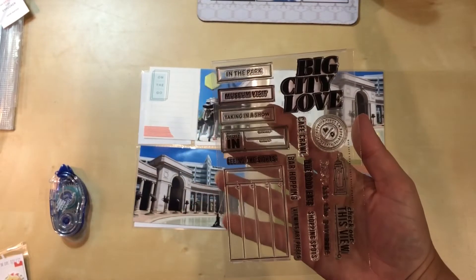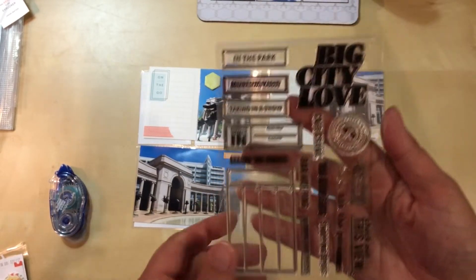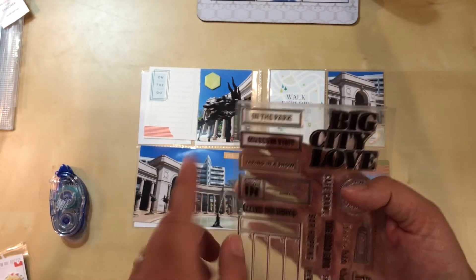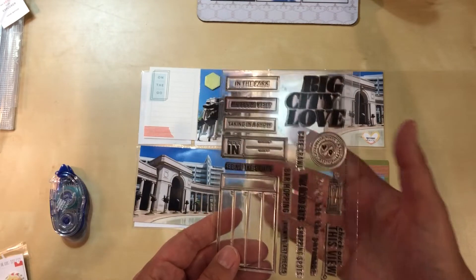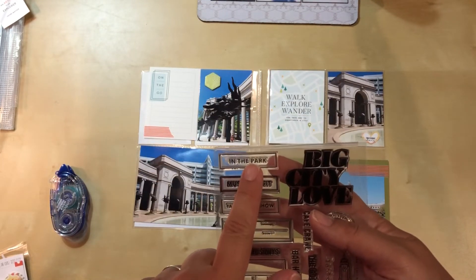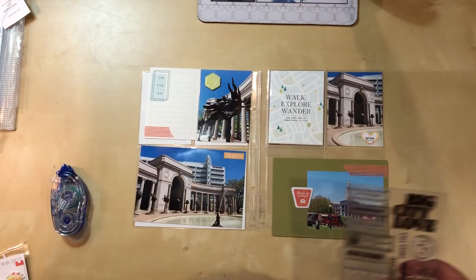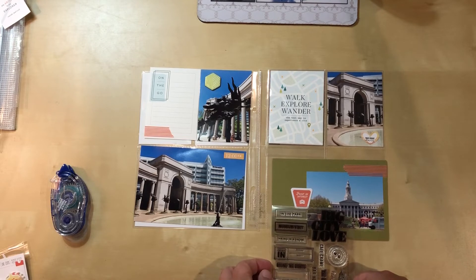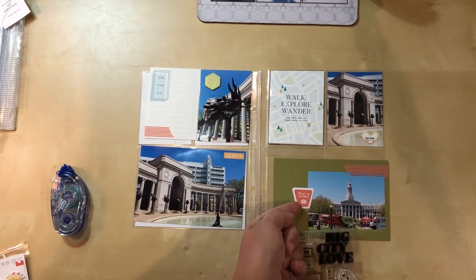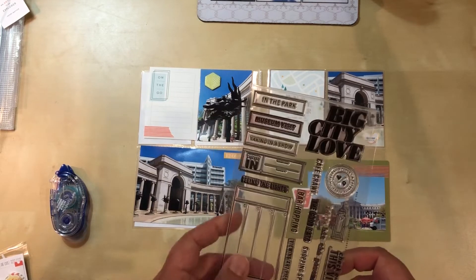I've decided to use this stamp set - this is from Kelly Perky, it's called 'Big City Love.' I like this one: 'In the Park.' I know when she designed this she obviously meant it for New York probably, but we don't have Central Park in Denver, so I'm just going to do 'In the Park' because this was Civic Park. I'm thinking if I put it right here, just barely under this, or maybe even lift it up and overlap it a tad, that will look pretty good.